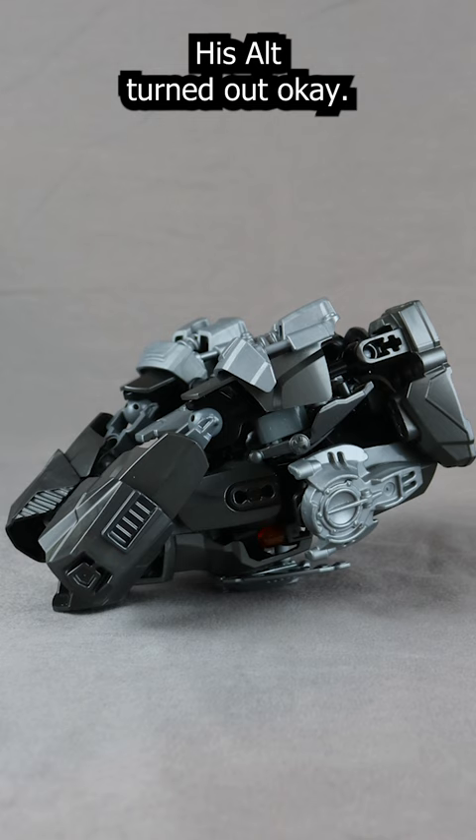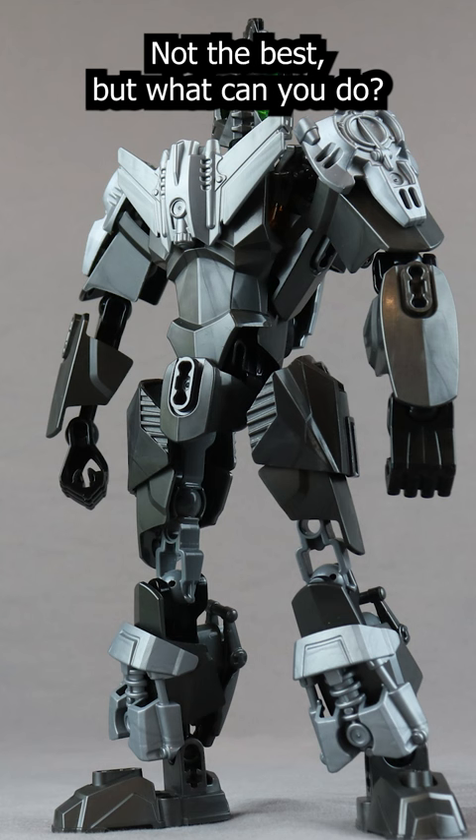His alt mode turned out okay, not the best, but what can you do? I thought overall he turned out really well. Full video in the pinned comment below.